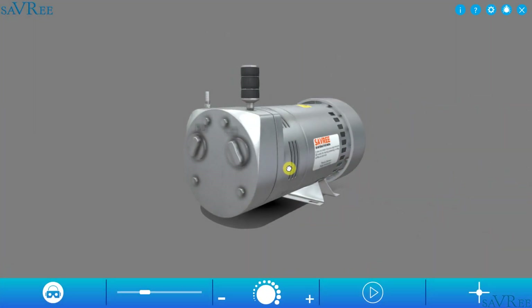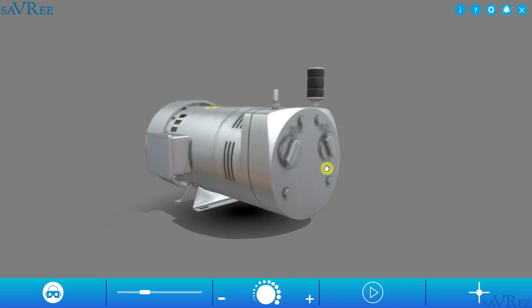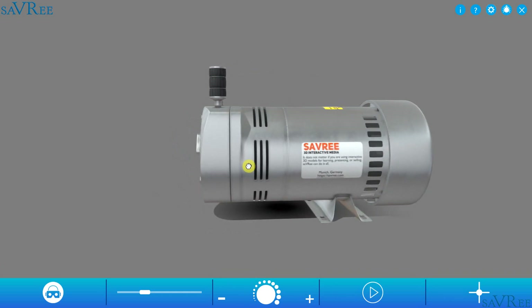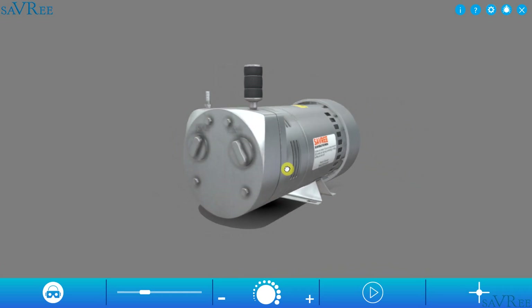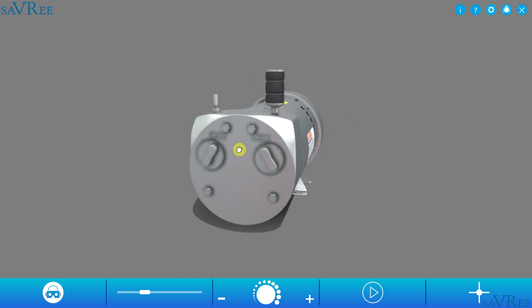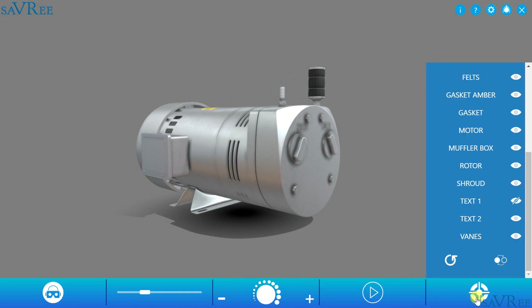So here is our rotary vane pump. This particular pump is quite small — it looks like it would connect to a 220-volt supply. It's used for aeration, so it's going to be pumping air. But we can also use vane pumps in hydraulic systems and also for creating a vacuum within a system. Let's load up the labels and we can have a look at some of the components.